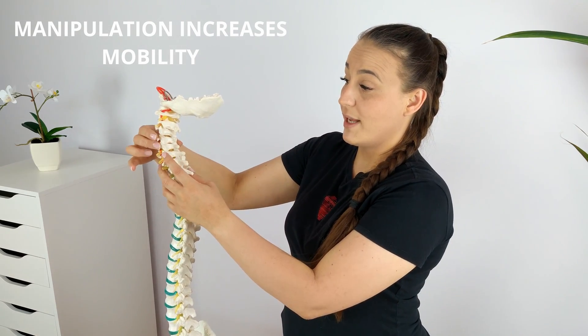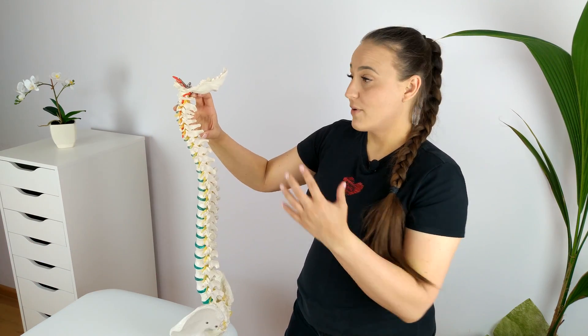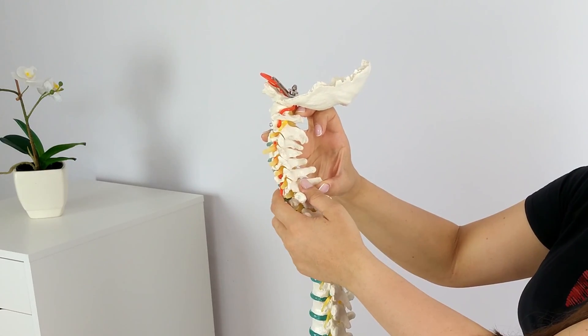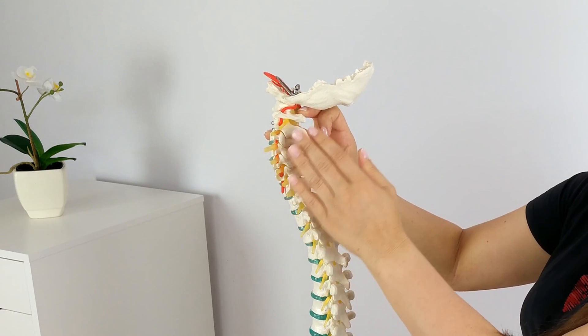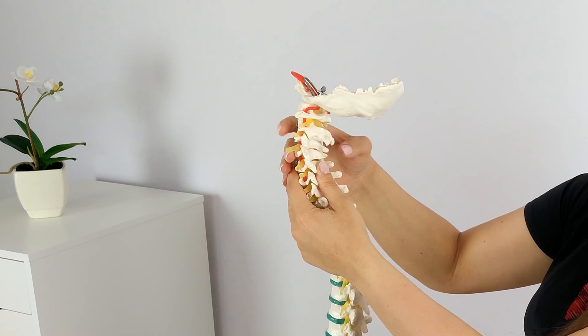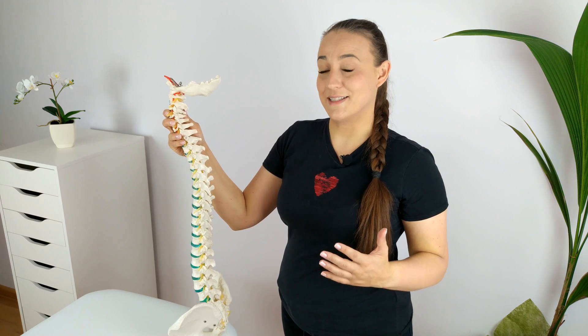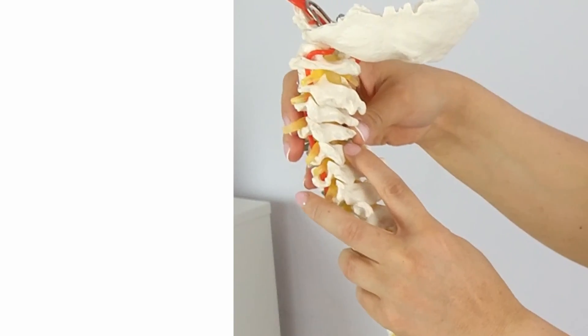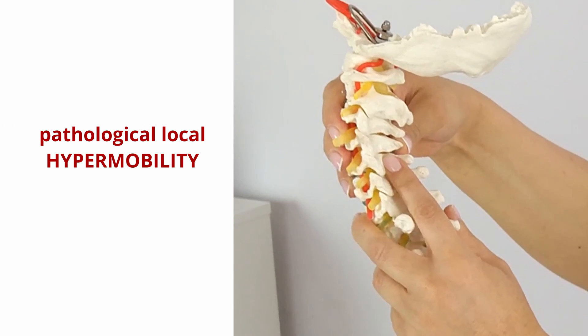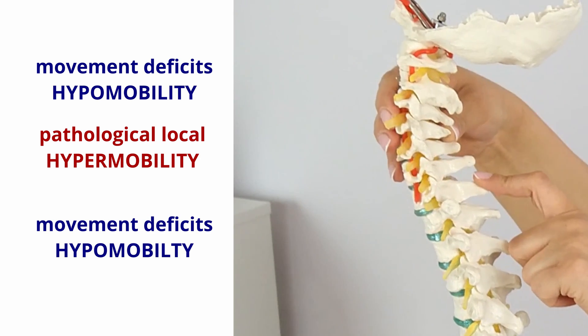As you already know, manipulation increases the mobility of the joint. So the joint you manipulate over and over again becomes hypermobile. Now imagine that your cervical spine is a perfectly balanced system that works properly when the forces inside the system compensate each other. If suddenly one segment becomes more mobile than others, it is logical that the remaining segments must become less mobile to maintain this balance. And if there is a pathological local hypermobility in one joint, then there is a lack of movement in the joints above and below. We call this lack of movement hypomobility.